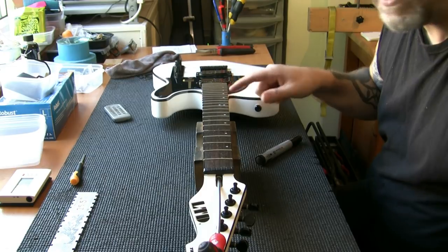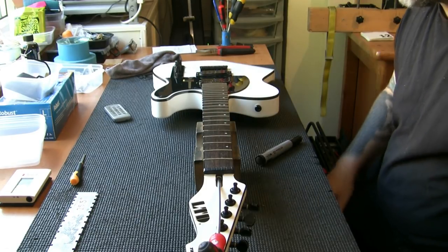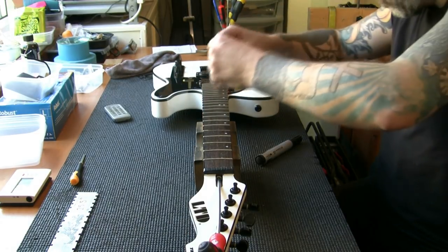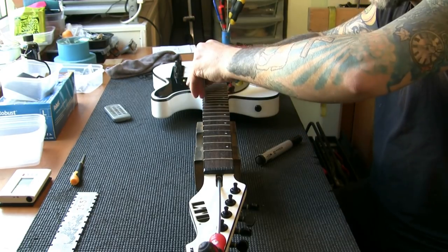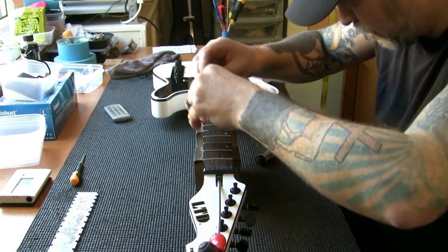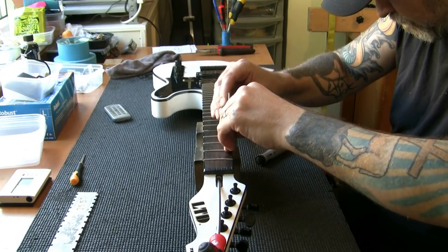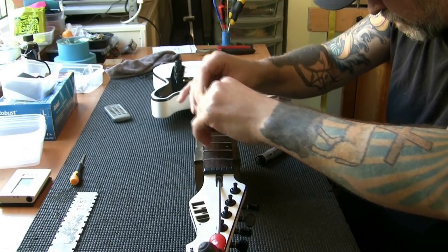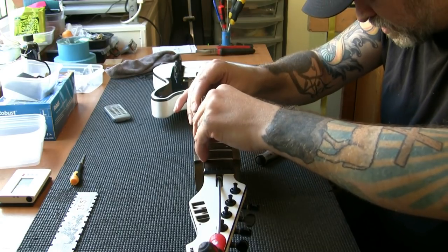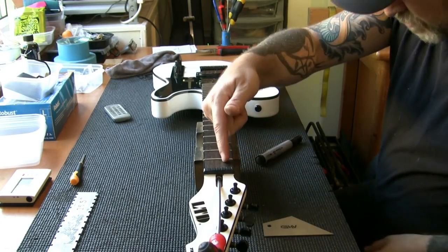The good thing is you get five frets included in an intensive setup. Any more than five frets and I would have been charging for a fret level with a setup, which would have been between 100 and 110 quid. This one here — really quite high, you can hear that. This one — very high. This is why I've been getting some fret buzz down here. And that one's high too. Out of the first five frets, three of them are high — this explains why I've been getting fret buzz down this end.